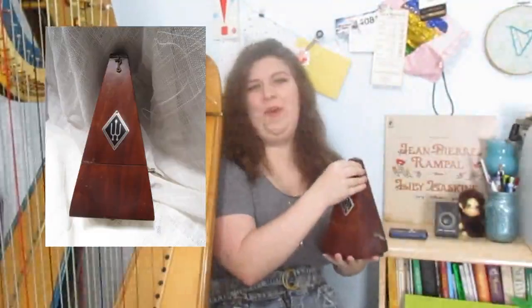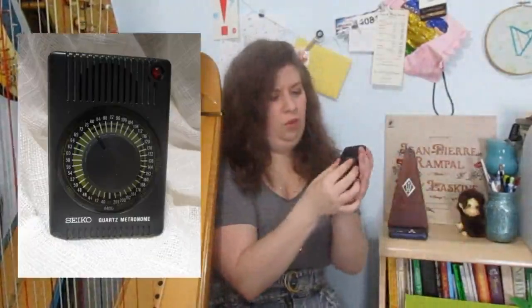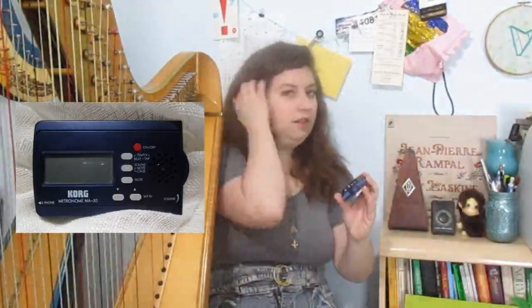First of all, there are a variety of metronome types. There's this one — more of what one of my students might call an old school metronome. There's this metronome, which has the dial and you can change the beats about four beats at a time, three to four or two to four or something like that. And then there's this kind, which looks a lot like a tuner and you can change the tempo beat by beat or number by number. You can also use free apps for your smartphone or tablet, get them online via your computer, or if you have an electronic keyboard, those sometimes have metronomes.